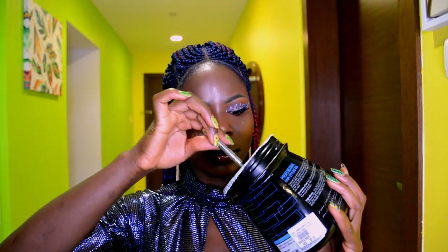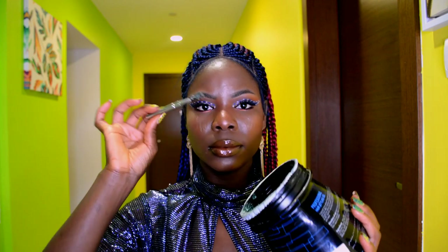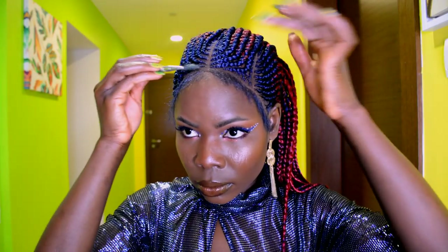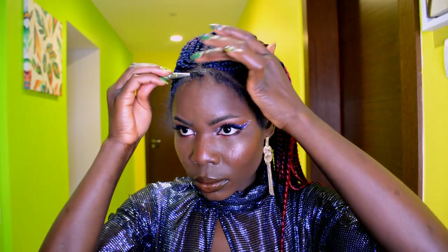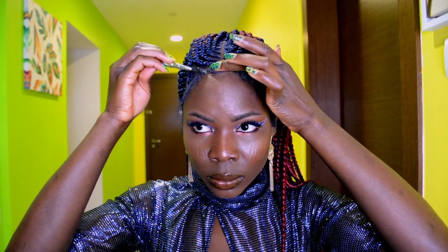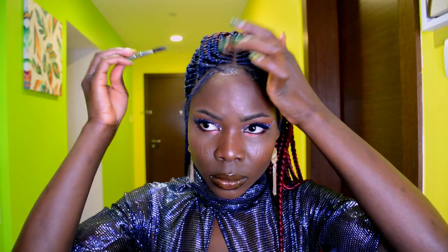I'm going to be using this gel right here. This very gel is awesome when it comes to laying down baby hair on a lace frontal or a lace closure — this gel is great for that. But for my natural hair? No, no, no.